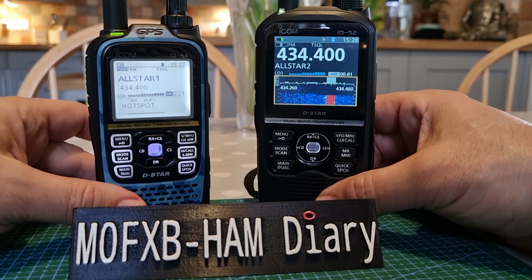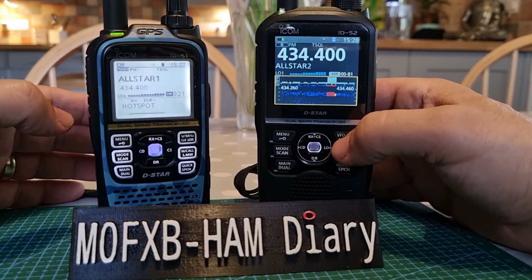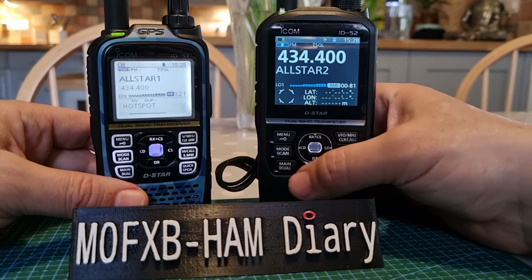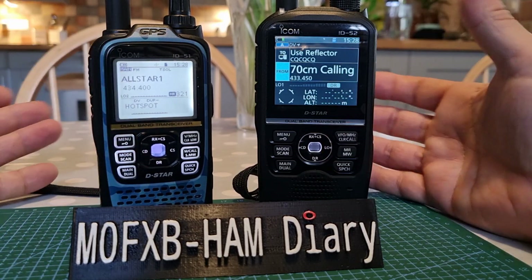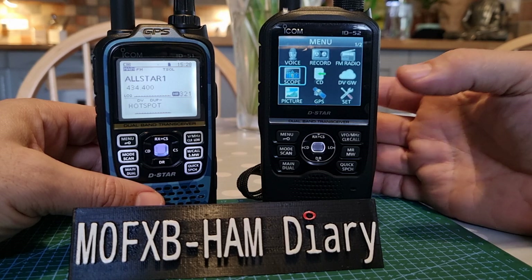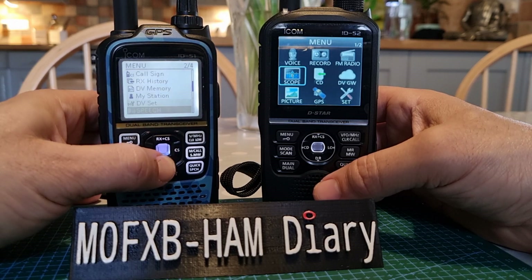Both these radios have a big learning curve. If you just go to VFO mode and put in a frequency, tone, and shift, that's fine. But the moment you delve into DR mode and all the other functionality, both have DPRS — which is ICOM's version of APRS. The menu on the 52 is a grid layout; on the 51 it's a list, but most of the same things are there on both radios.